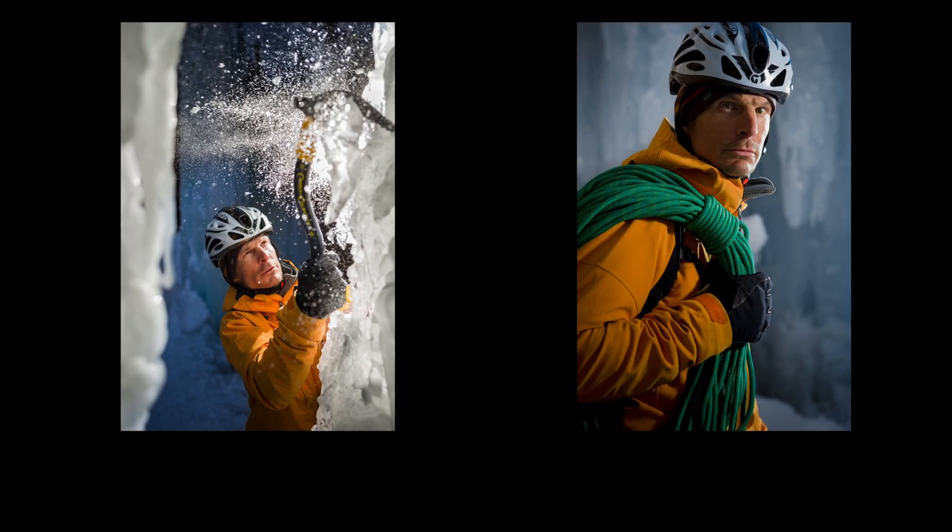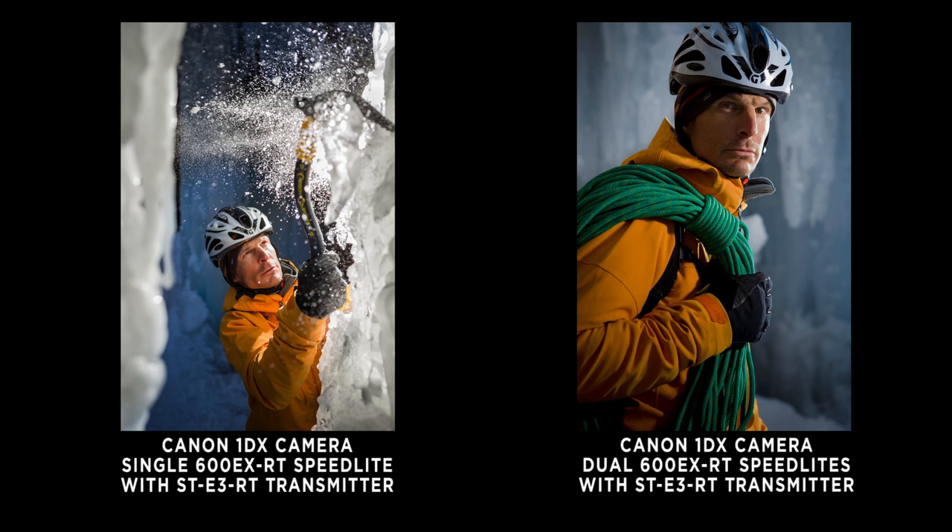It's really fun. I really enjoy shooting backlight — I think that's where you get the most drama from an image. Just one speedlight.